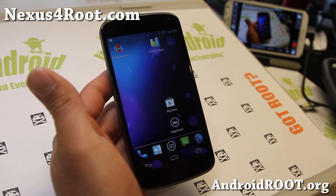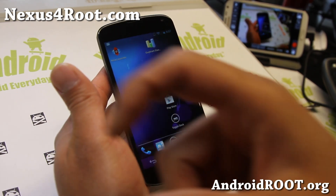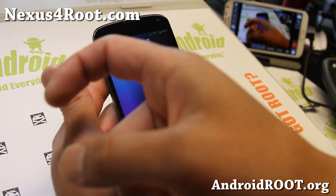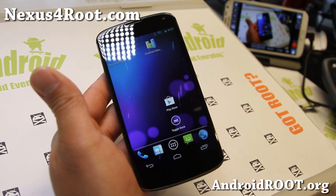If you have a Nexus 4, as always, don't forget to sign up for my email list at Nexus4Root.com — we update you once a week with ROM of the Week, tips, hacks, and more. If you're on YouTube, please hit that like button and the subscribe button. I'll see you guys soon — stay high on Android, bye!